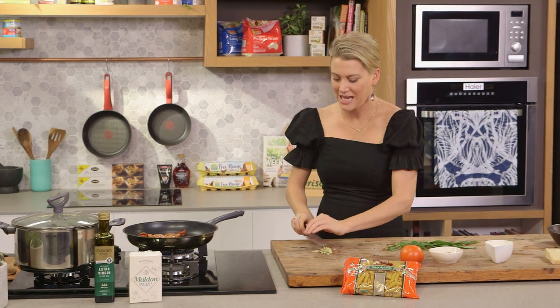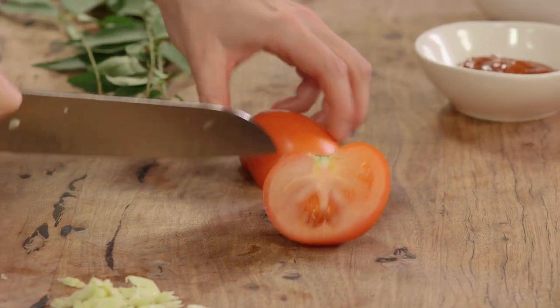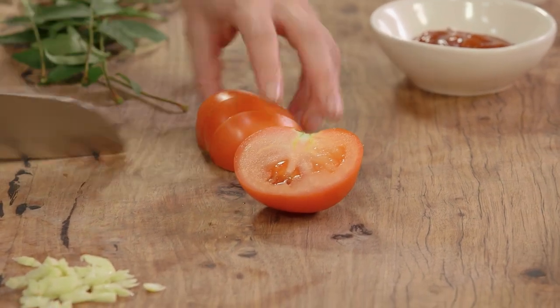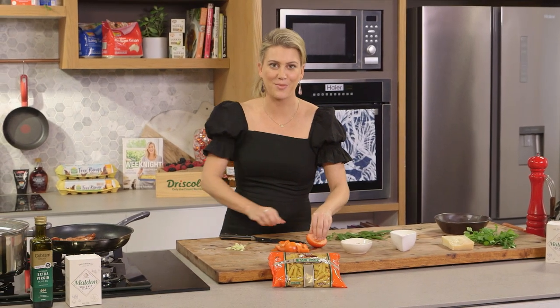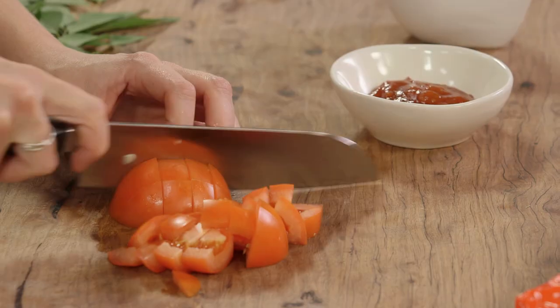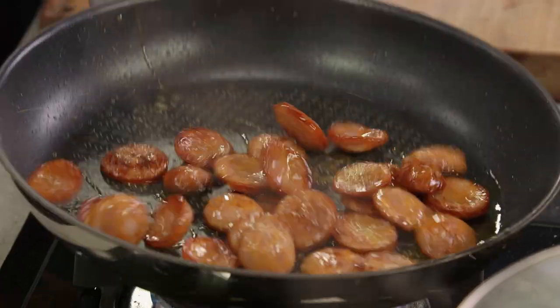While that's frying up, I'll get on to preparing my tomato. One ripe tomato that I'm just going to cut into small chunks. I use a combination of tomato relish and fresh tomato because the relish is going to give this dish a vinegary sweet flavor, and the tomato is going to release liquid giving us a sauce.